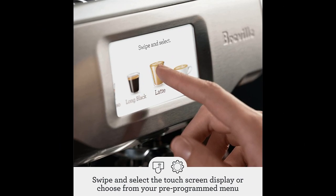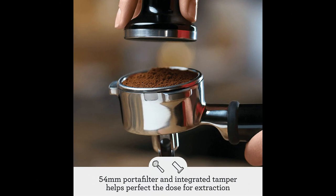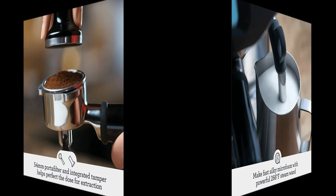The touchscreen interface was highlighted as incredibly user-friendly, with pre-programmed options and a tutorial for easy navigation. Another noteworthy feature is the built-in grinder, which can be adjusted to achieve the desired grind size. Users also appreciated the ample water tank capacity and the intuitive milk frother.